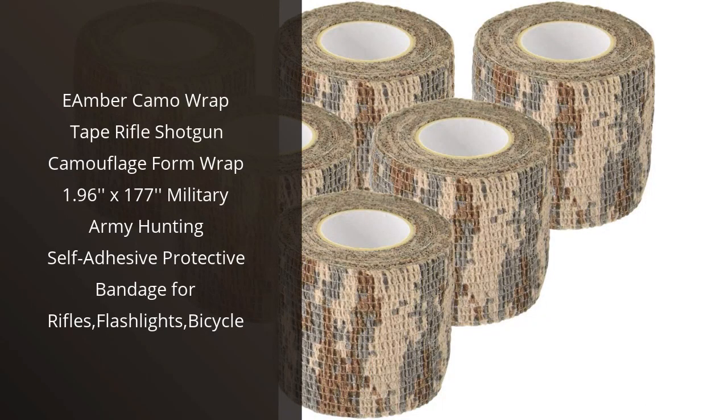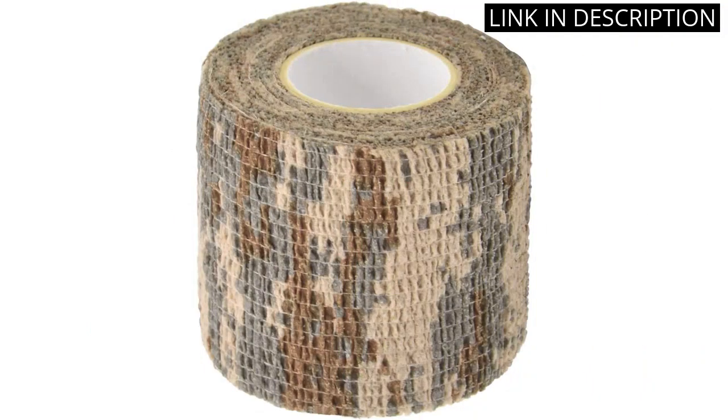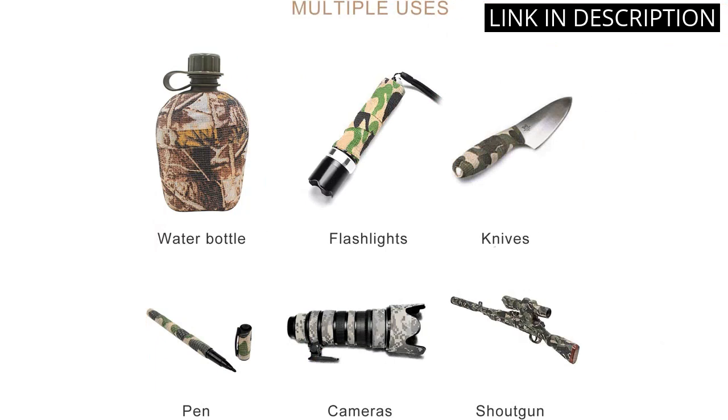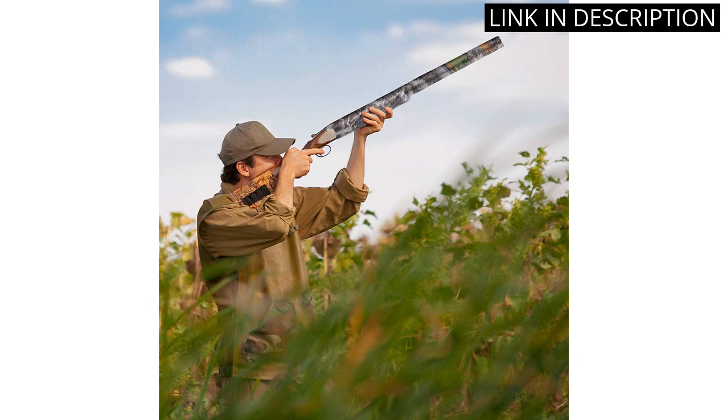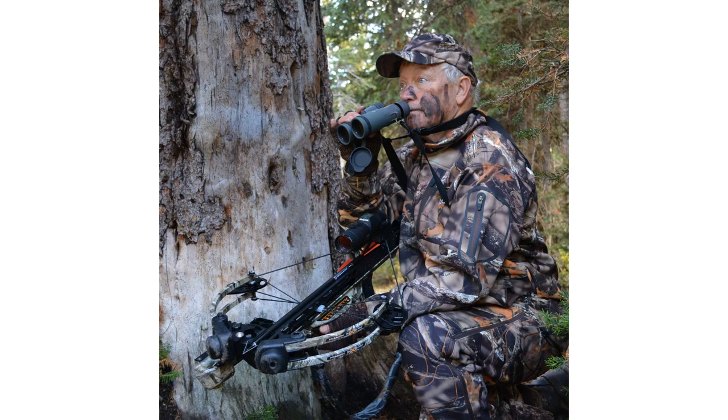I recently purchased the Amber Camo Wrap Tape Rifle Shotgun Camouflage Form Wrap and I'm very pleased with it. It's 1.96 inches by 177 inches and the military army hunting design is perfect for my needs. The self-adhesive protective bandage is easy to use and sticks firmly to my rifle, flashlights, and bicycle. The camouflage pattern is great for blending in with the environment. I'm very happy with this product and would definitely recommend it to anyone looking for a reliable and affordable camo wrap.